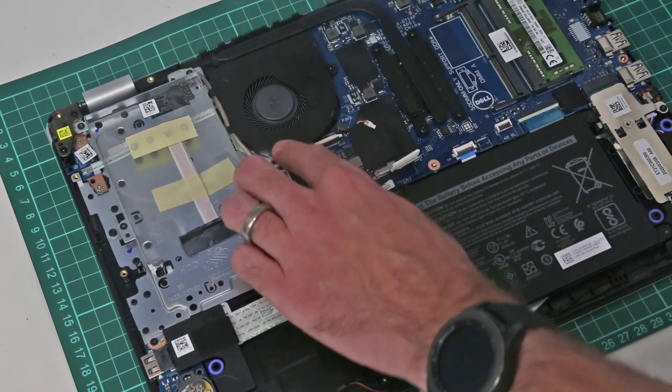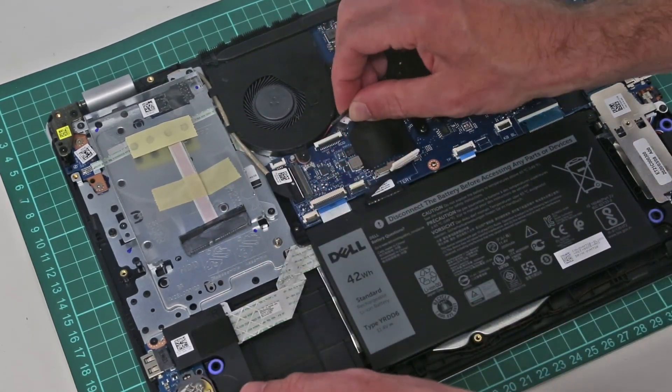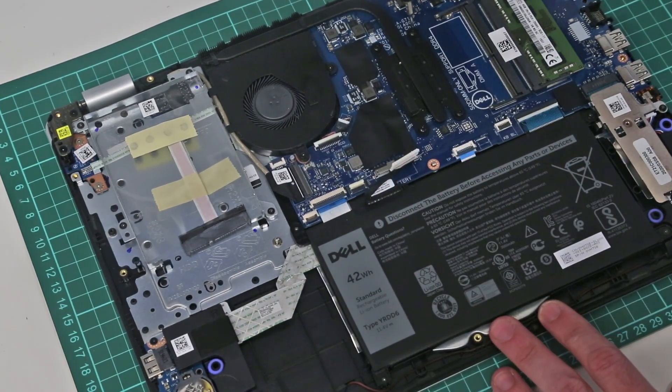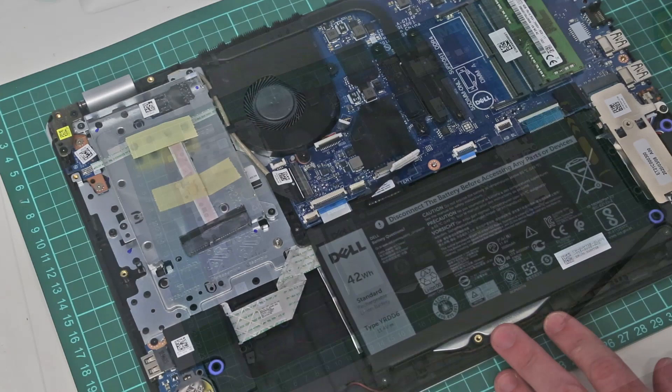Don't do what I always do — reassemble the machine and then get a BIOS warning because you never plugged the fan back in. If you want to remove the heatsink to repaste it, there are four screws on the base and you just lift it up, clean off the thermal paste, and apply new paste there.